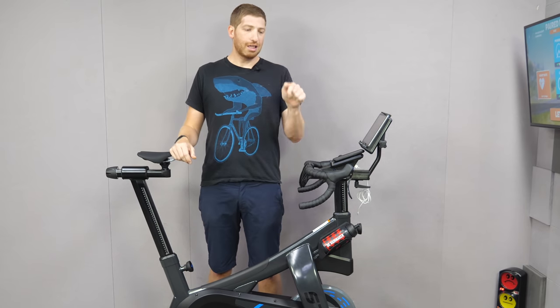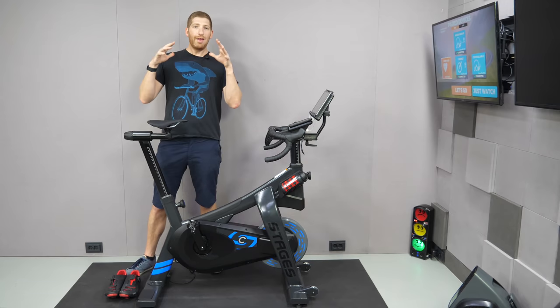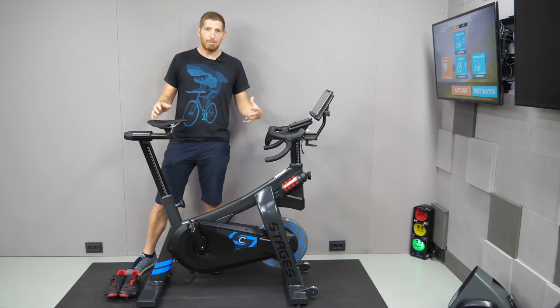If you're finding this video interesting or useful, go ahead and hit the like button — it really helps the channel. We're going to walk through the bike from back to front, which I find is the most efficient way to talk about smart bikes.